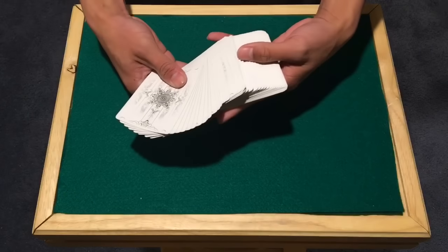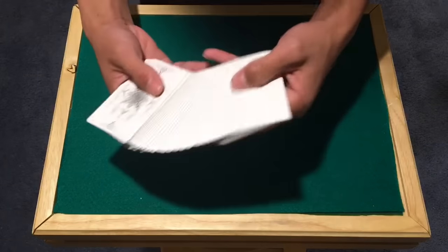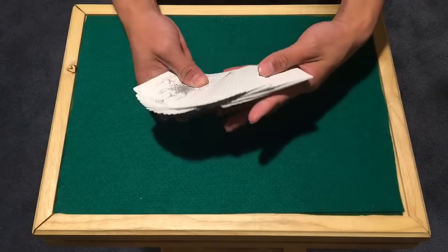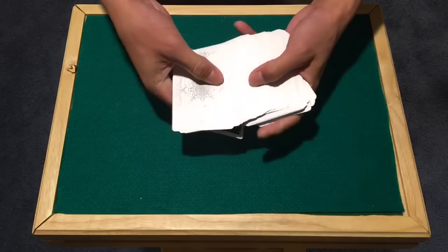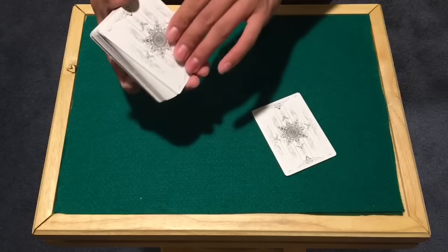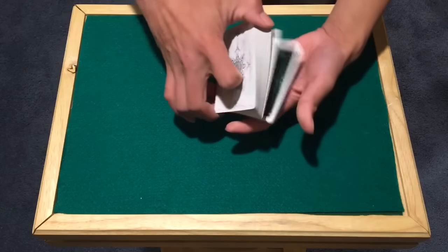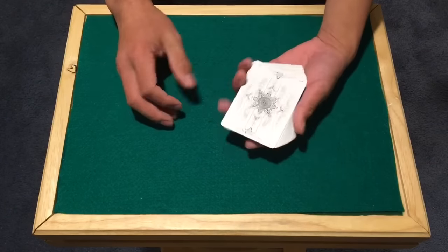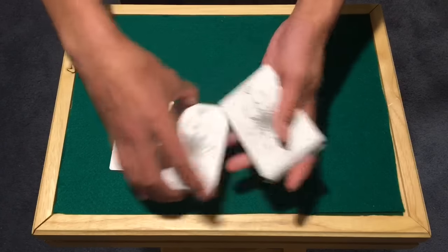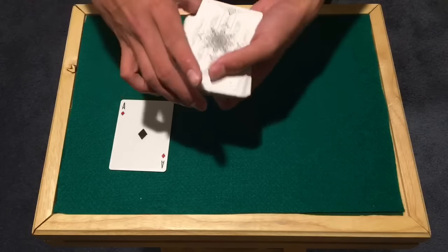From here, ask them to select a card. If they're reaching for the bottom card, as you fan and spread the deck out you can actually control the card by pulling it down, so they can take the next card if they please — but you should rarely have to do that. Once they've selected a card, you're going to swing cut about half the deck, leaving the gimmick card in position, and set up for the next move.